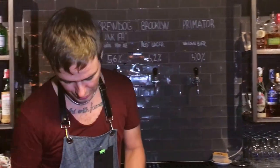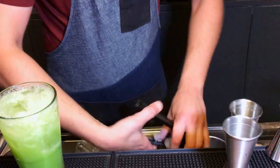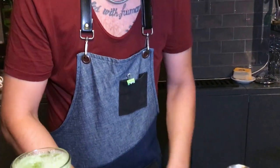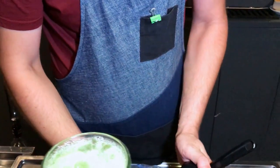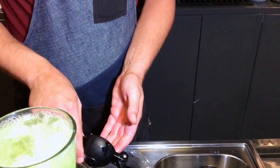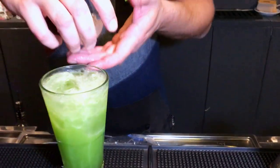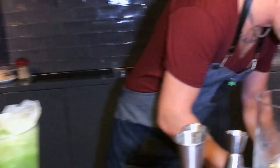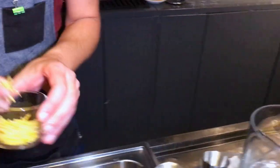And the garnish — some fresh dill and lemon peel.